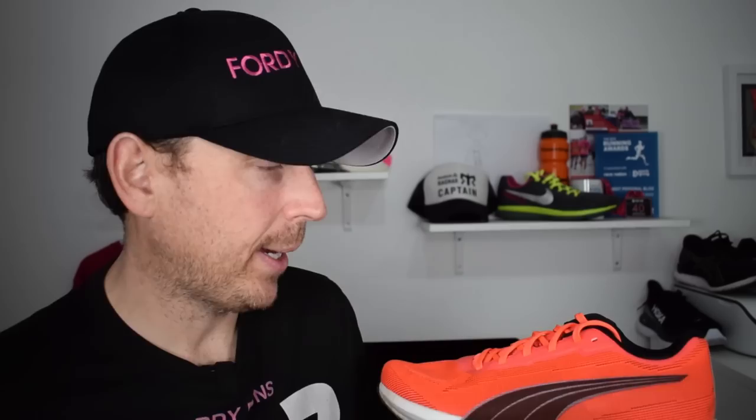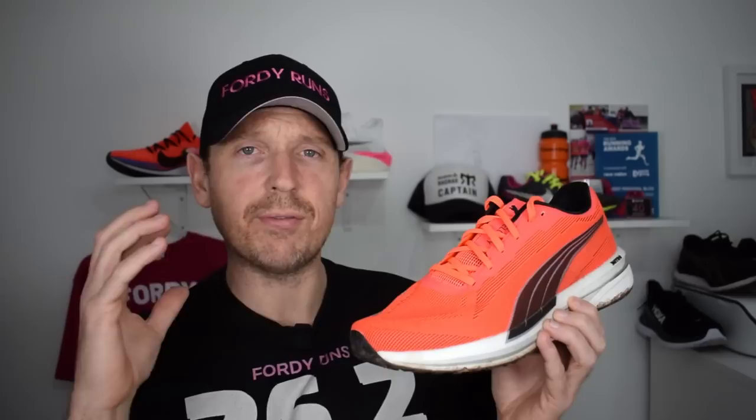The Puma Velocity Nitro costs under a hundred pounds, it's got plenty of grip on the outsole — dirty as you can see, it's been used down the canal towpath. It's got a breathable upper, a very comfortable feel, and a midsole compound that is super absorbent and bouncy. It can do one mile or 13 miles, very fast or very slow — that's your daily trainer. Make sure you get your gait analyzed as well if you're looking to step it up.